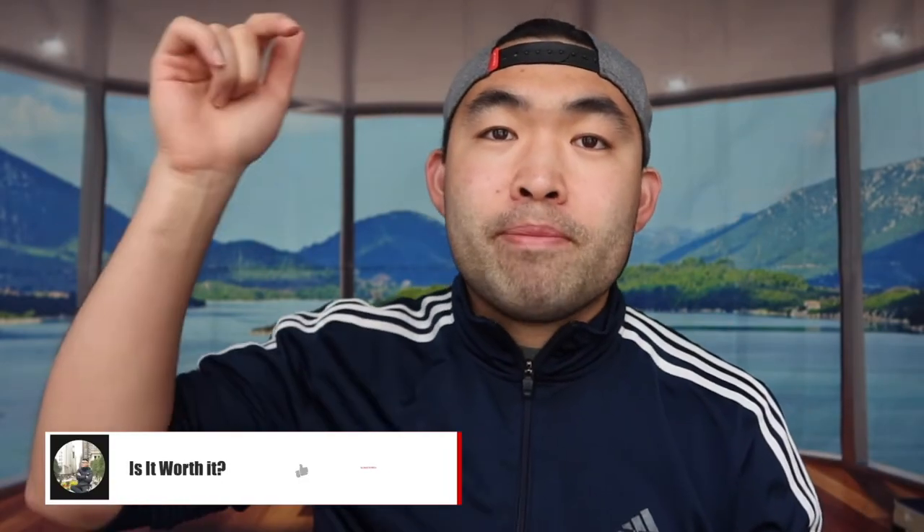That's basically everything for this video. If you guys like this video make sure to smash that like button — it'll help with the algorithm and promote more videos. As always, stay positive, be you, and I'll see you guys in the next episode of 'Is It Worth It.' Peace!